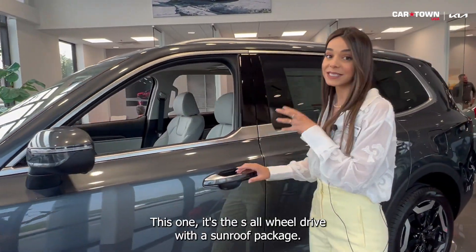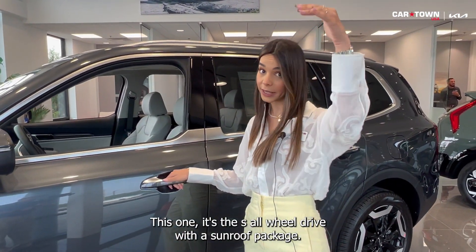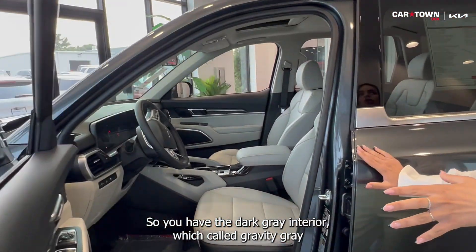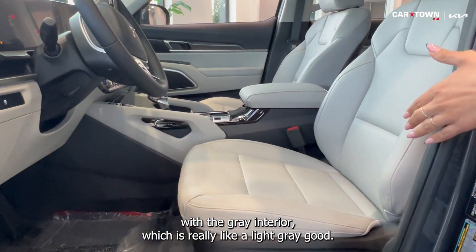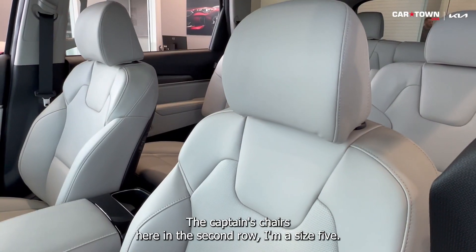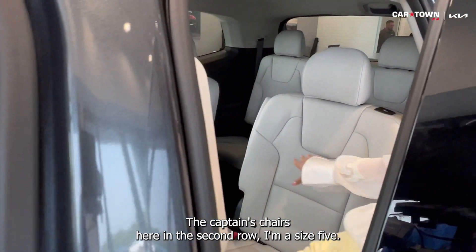This one is the S all-wheel drive with the sunroof package. You have the dark grey exterior color called Gravity Grey, with a grey interior which is really like a light grey. You've got the captain chairs here in the second row.